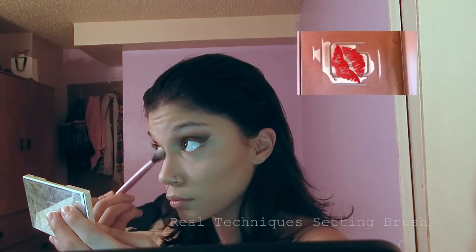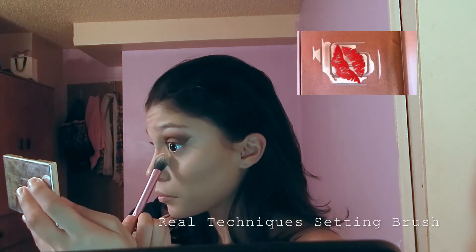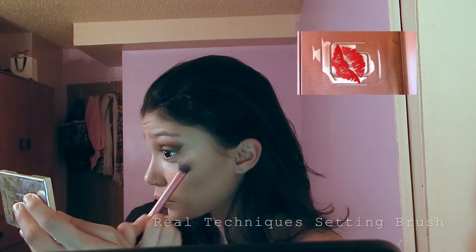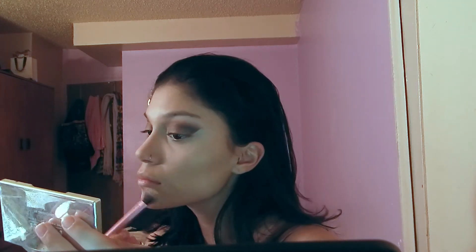To highlight under my eye, I'm going to take that same palette and use the highlight shade, applying it with the Real Techniques setting brush.